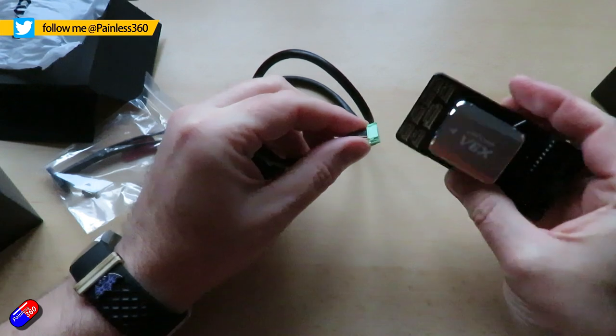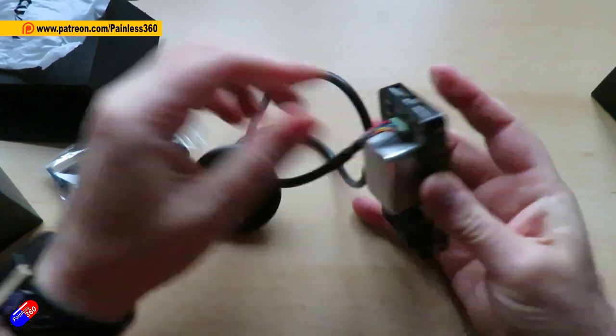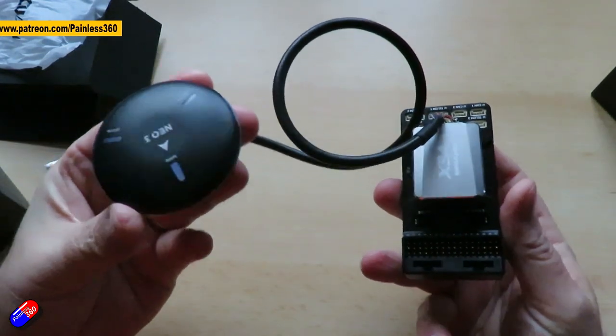Hello and welcome to the video. This is a quick video to have a look at some new stuff from CUAV. This is their latest Pixhawk flight controller, the V6X. I thought I'd take the opportunity, while giving a quick overview of what this thing looks like, to also talk to a question that I get a lot.